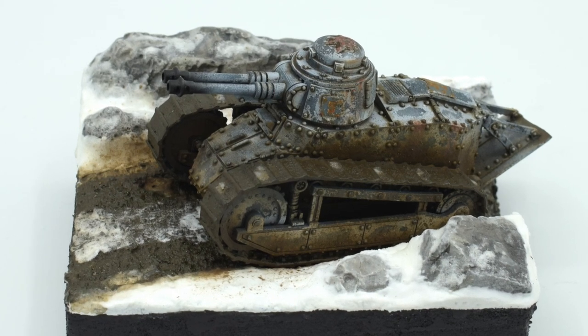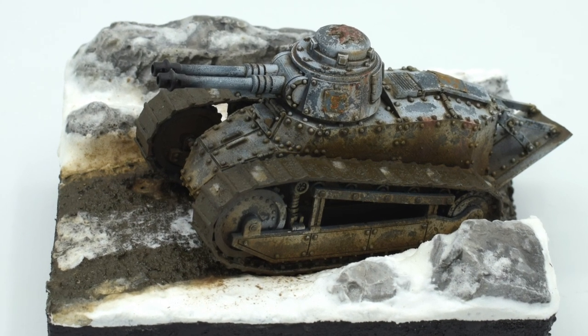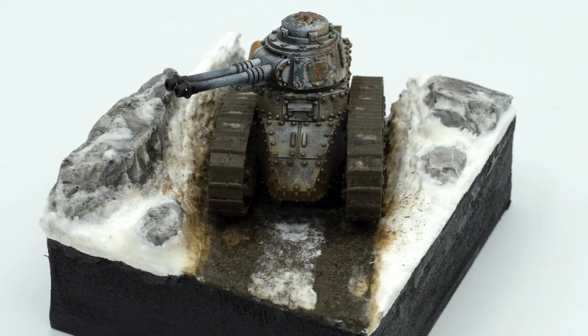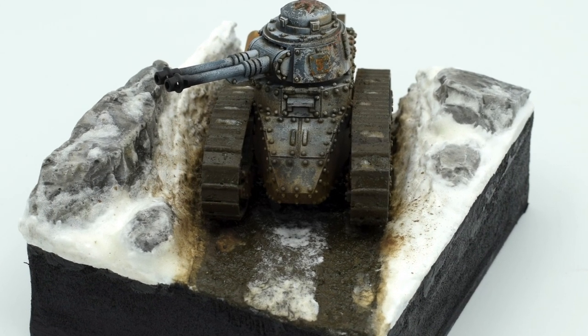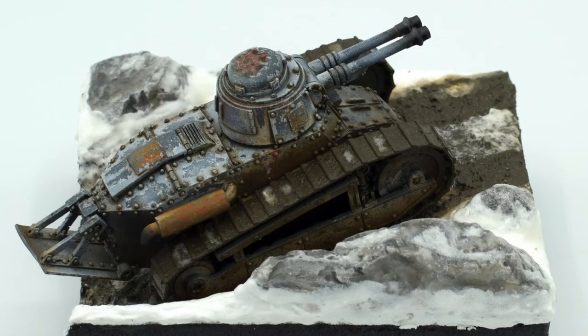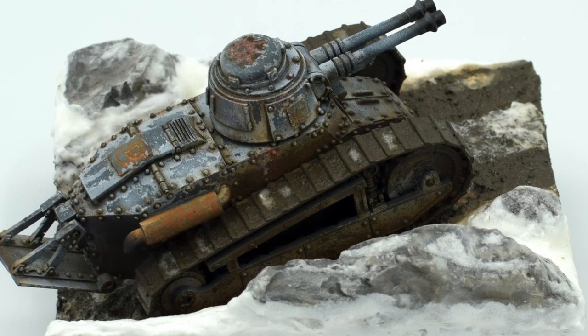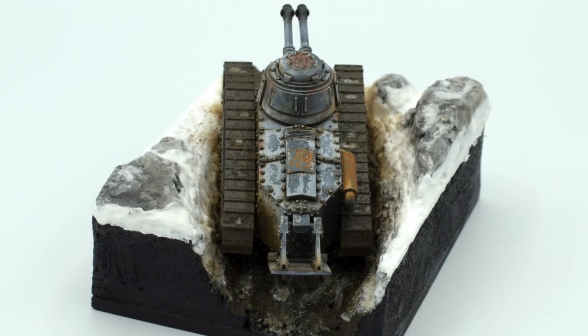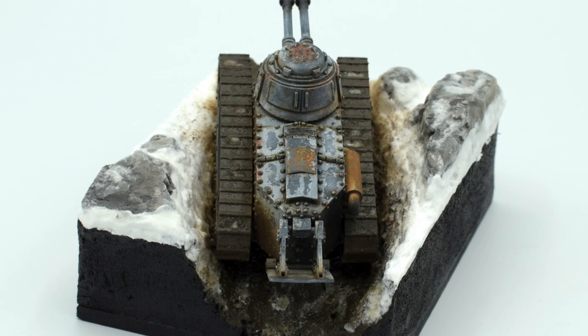Hello everyone, what's up? In today's video I'm going to show you how I painted and weathered this Grim FT-17 tank by GrimPrince. Next week I'll cover the winter sludge diorama base that I made for it in a second video. I'm auctioning off both and donating all proceedings to help Ukrainian refugees. If you're interested, hurry up and place a bid now — link in the description.